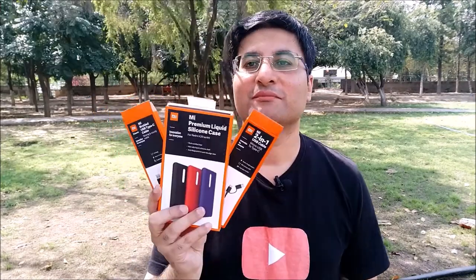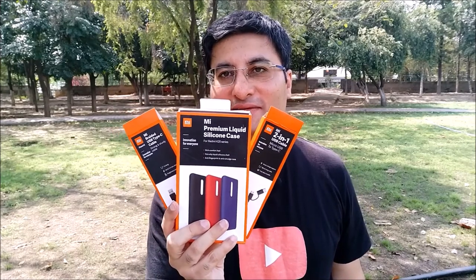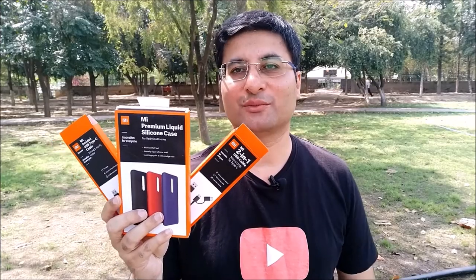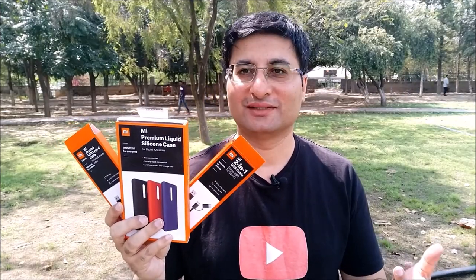Hi friends, we all love our flagship Redmi K20 for the features it has. Today we are going to talk about not one, not two, but three MI original S-Series for Redmi K20. All the S-Series are the same for Redmi K20 as well as Redmi K20 Pro. So what are we waiting for, let's get started.